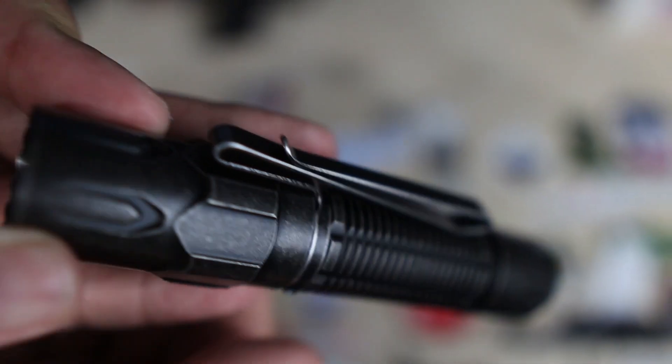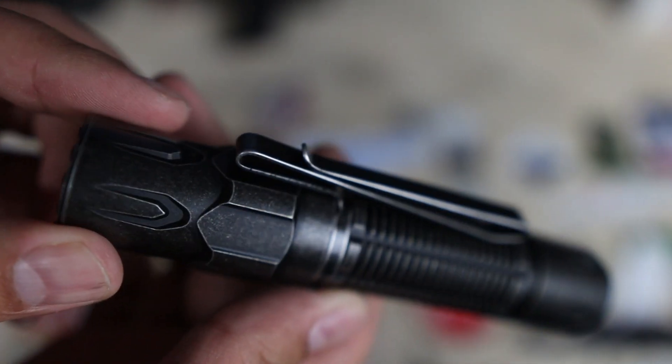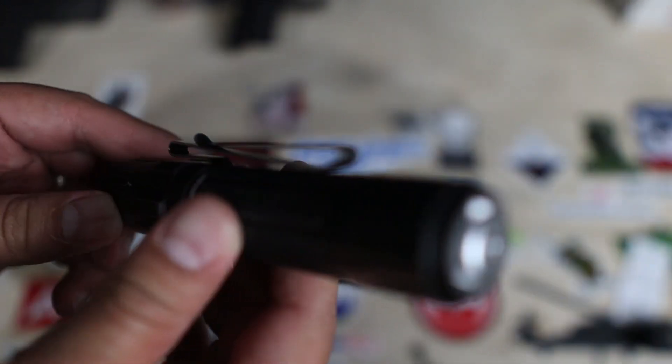So where do I stand on the Warrior 3S? As I mentioned, when a company designs a product to fit in multiple categories it can, but it probably won't be the best in any of them.